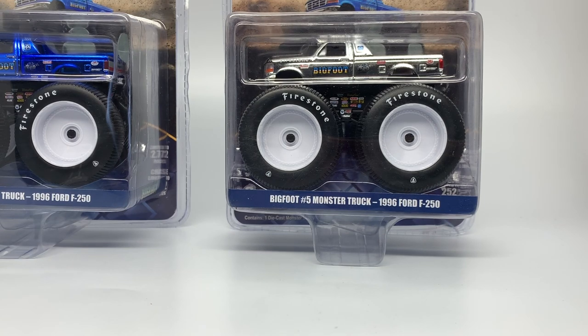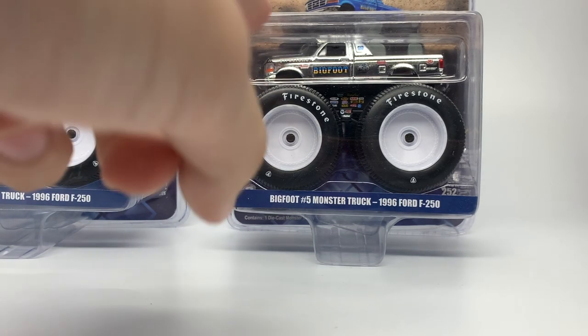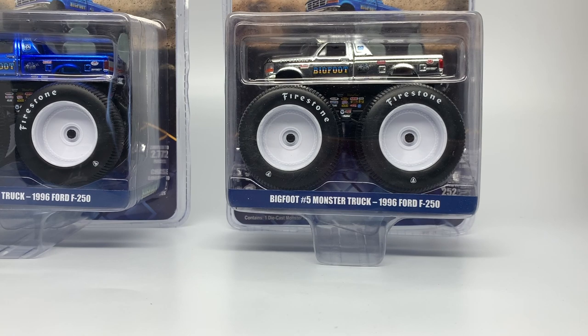If you want to order one, they are $50. But honestly, if you're a big collector who likes to collect for value, this is going to be one of the most valuable things in the future — especially because of Bigfoot, but also because only 252 units were produced. Nothing like that has been done with anything like Hot Wheels or Spin Master yet. I think this will be one of the rarest things produced for the diecast monster truck world so far, and maybe ever.